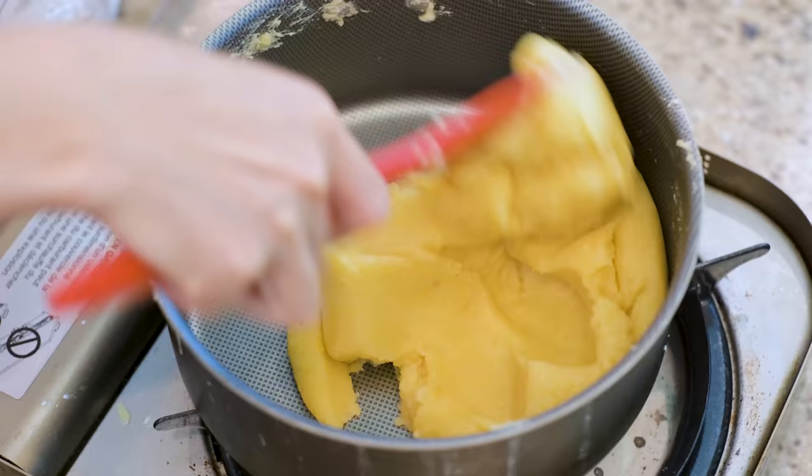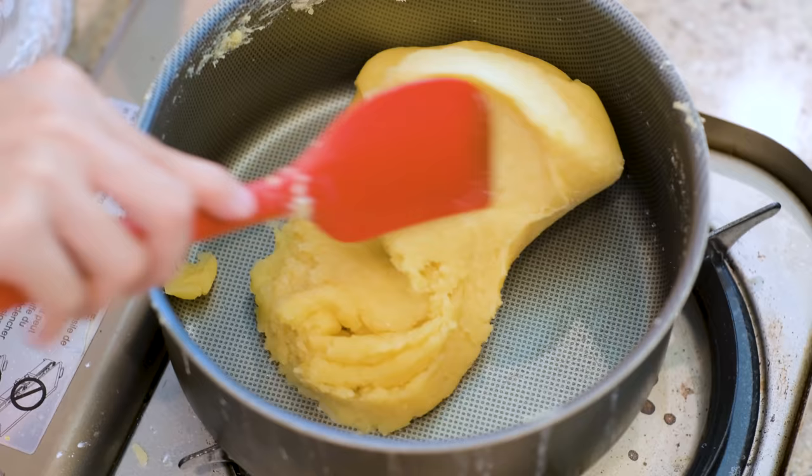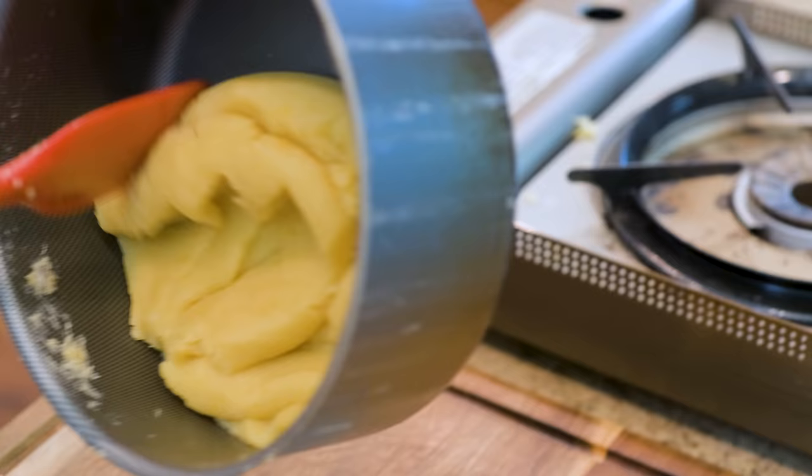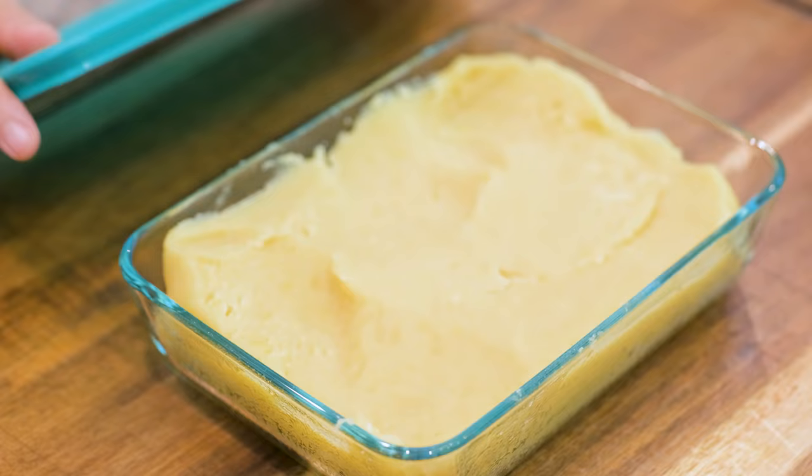The paste is more solid now and it doesn't stick to the spatula anymore. It acts more like a dough — that is what I call the third stage. Done. Remove it to the side and let it cool. Make sure you cover it so it doesn't form a hard skin.